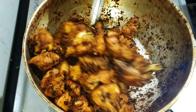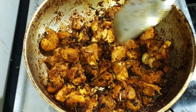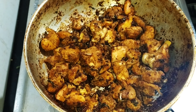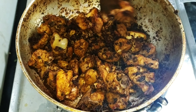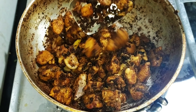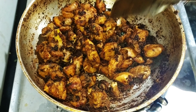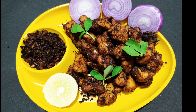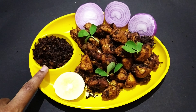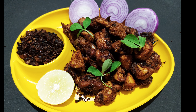Now I'm going to put the chicken pieces in the pan. Let's do the chicken fry with coconut powder. There are a lot of great flavors in this dish.